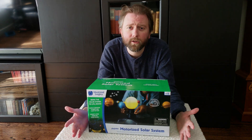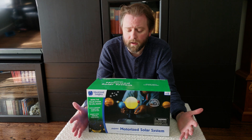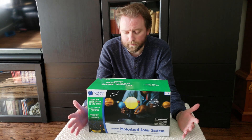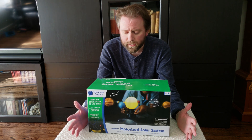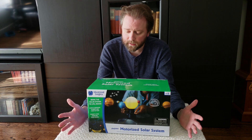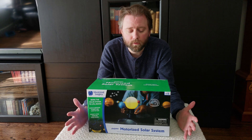So today's product I wanted to share with you is a great little toy, especially for any of those kids in your life that love space, love the solar system. They'll really like this one. It is for ages eight plus and it is the GeoSafari Motorized Solar System.